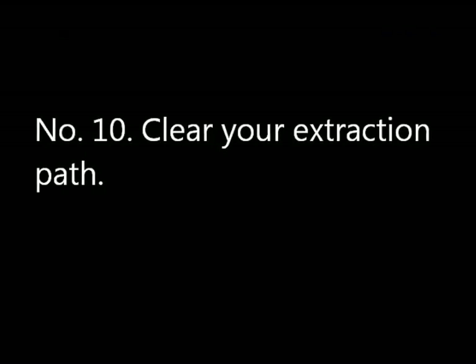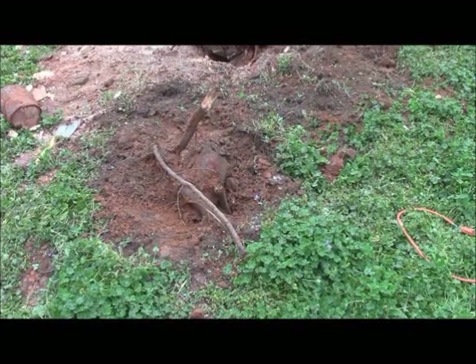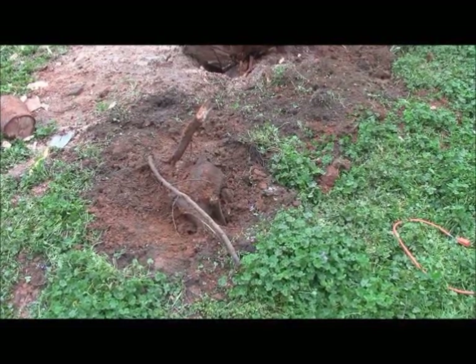Number ten: clear your extraction path. Once you get that mass moving, you don't want anything to hang it up. In getting ready for my next phase of the operation — which is attempting to rotate this stump — I'm going to take my electric chainsaw and cut out these potential obstacles.